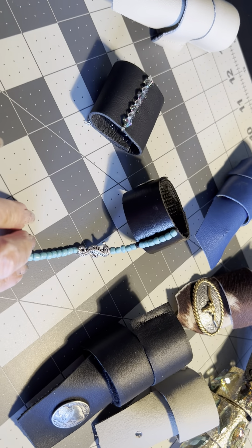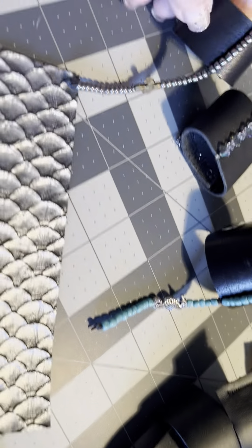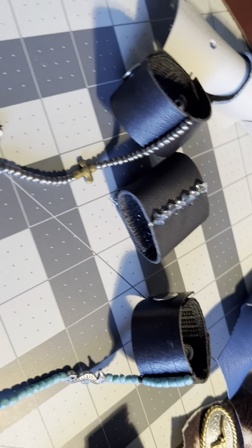This one I did beads with a seahorse. And another one here — this is beads. That's kind of a cross.